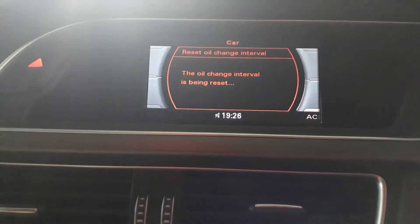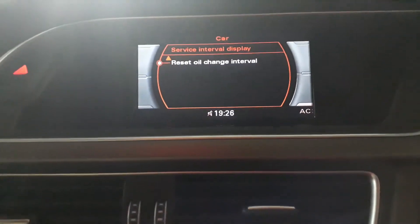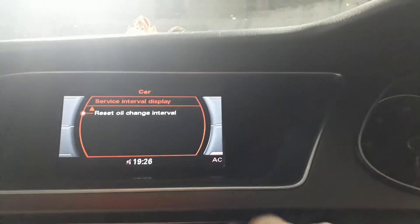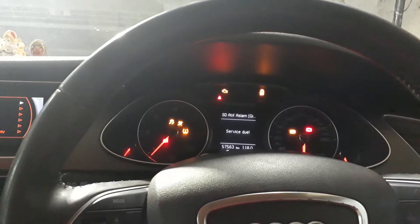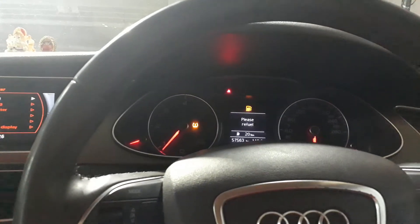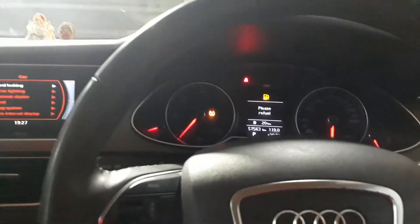And then you will get the message that the service interval display has been changed. Remove the key, put your foot on the pedal, insert the key and the service has been reset.